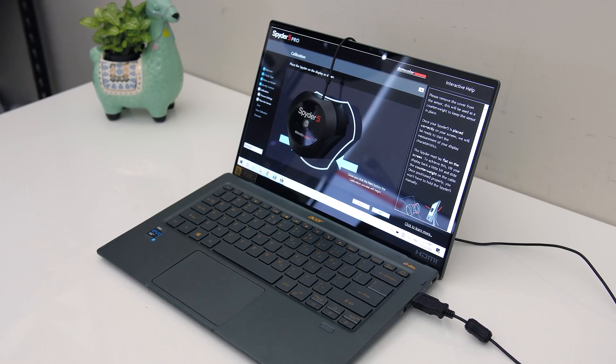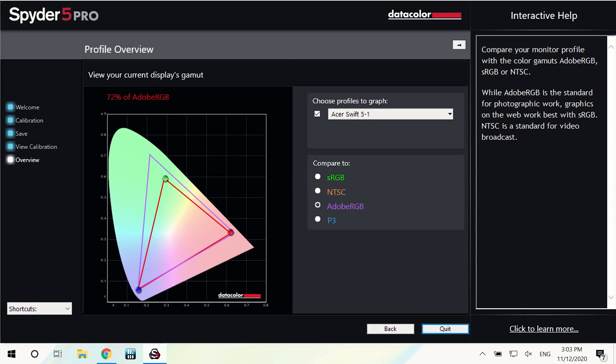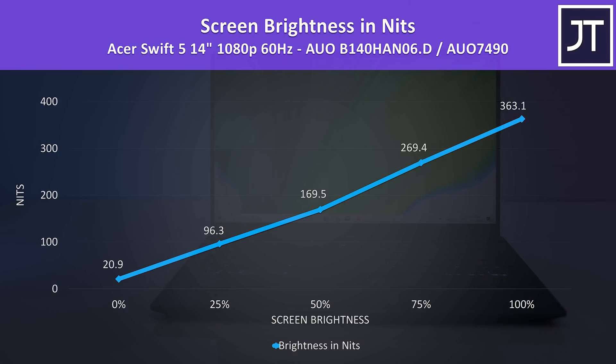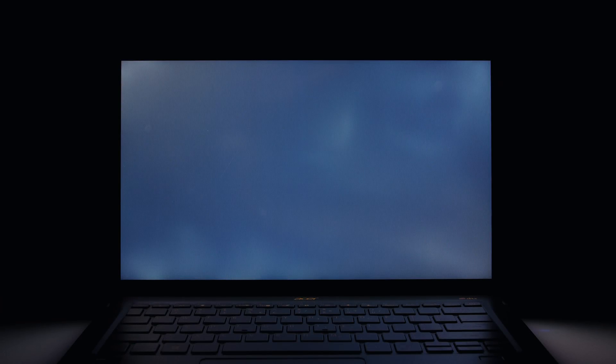I tested the screen with the Spyder 5 and got 94% of sRGB, 72% of AdobeRGB, and 72% of DCI-P3. At 100% brightness we're looking at over 360 nits, so above average, with a decent 1110-to-1 contrast ratio. Backlight bleed was fine in my unit, but this will vary between laptops.